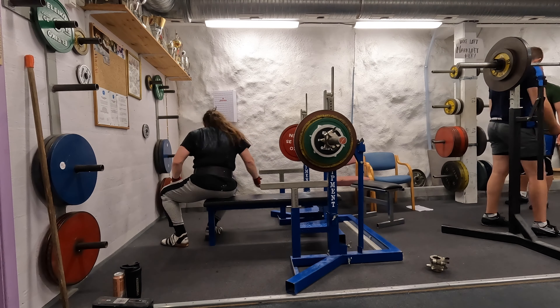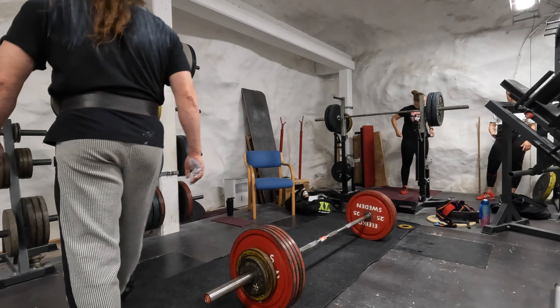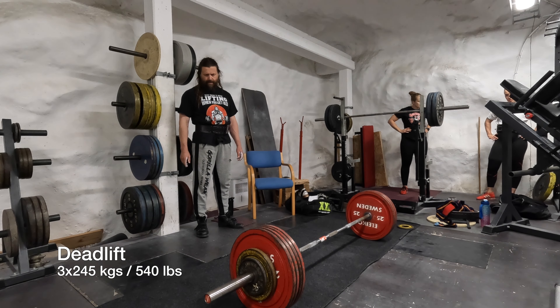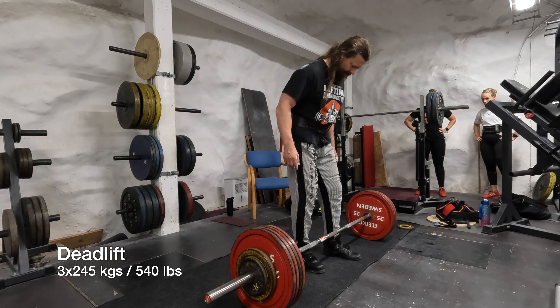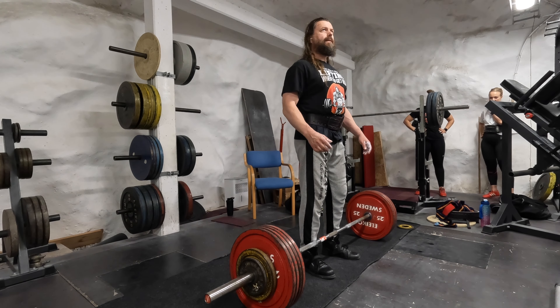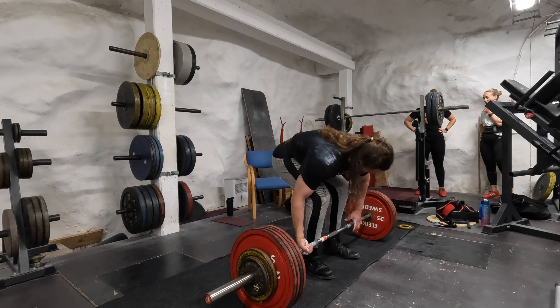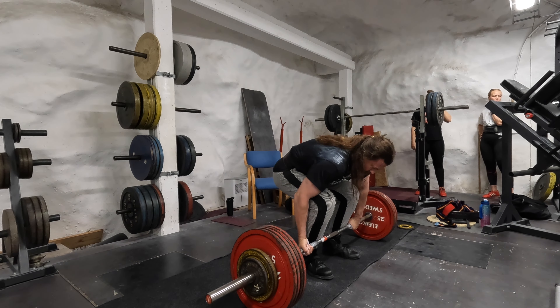Now we are moving over to the deadlift — 245 kilos, and I want three reps. There are some technical changes here actually. It's a little bit difficult to explain and you can't really see the difference if you don't know what to look for.